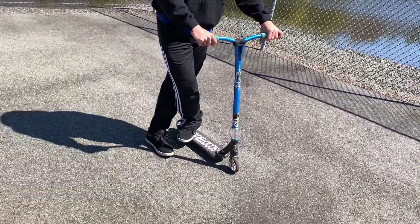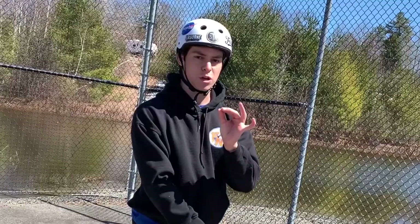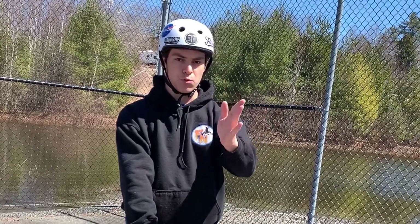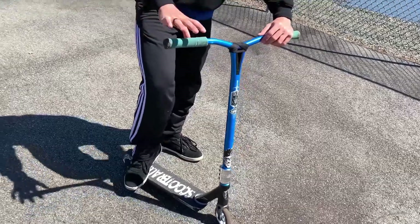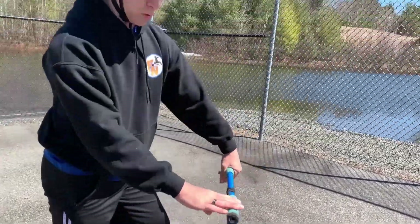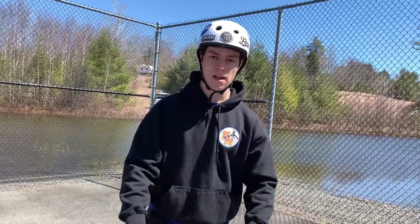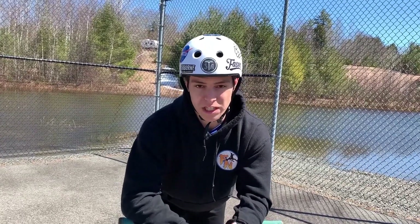You're going to spin and try to fix a point. At the beginning, when you're trying to learn 360s, try to find yourself a point in the background where you want to look at. If you ride goofy, it's the same process — it's simply the other way around from regular. You're going to turn, look towards the other side, get momentum, spin around, and you are going to land it.